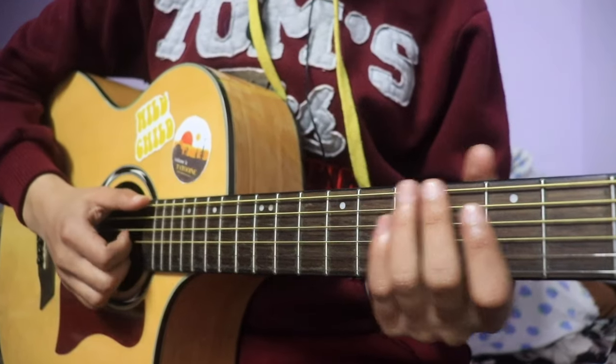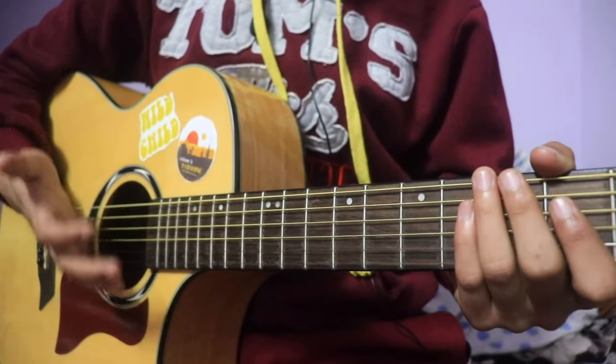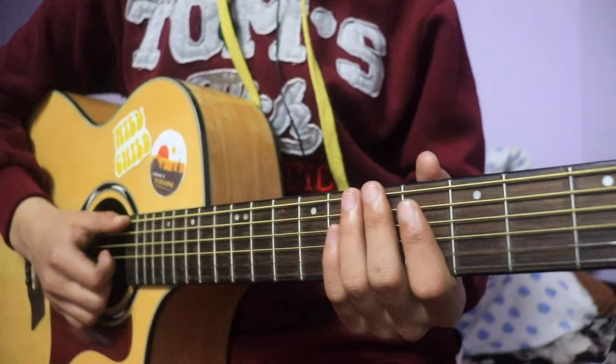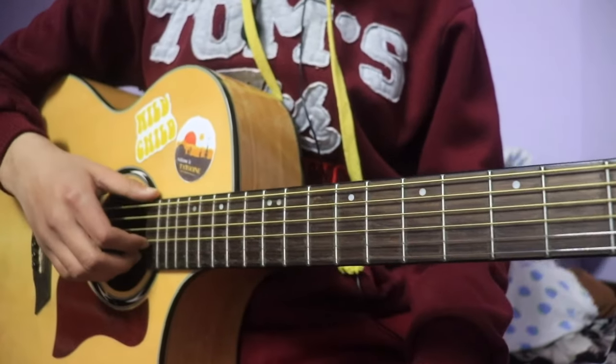Then you can plug in the thumb and play the third string. Now I am able to use the chord. There is also playing the chord, which means you are able to play the first string. To play the third string, I am able to play the third string.